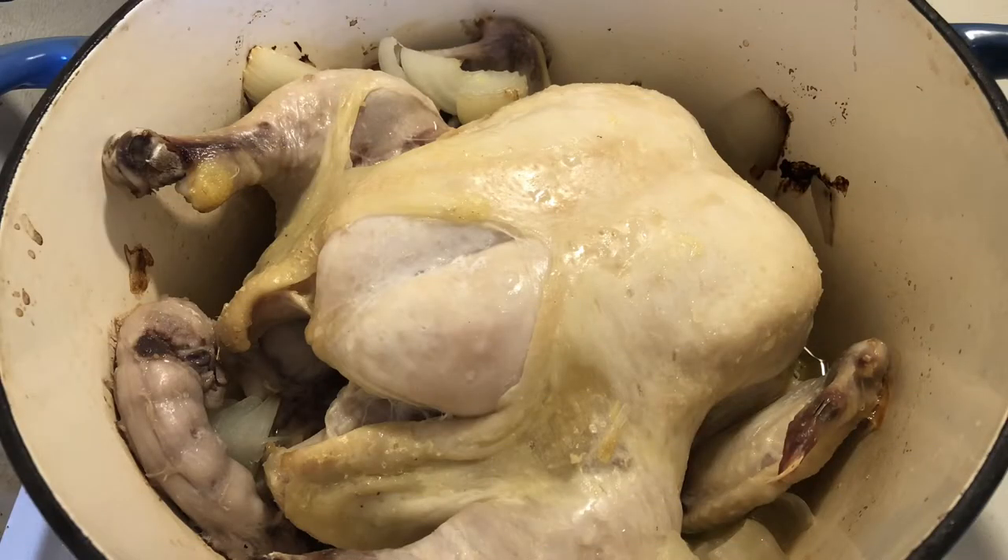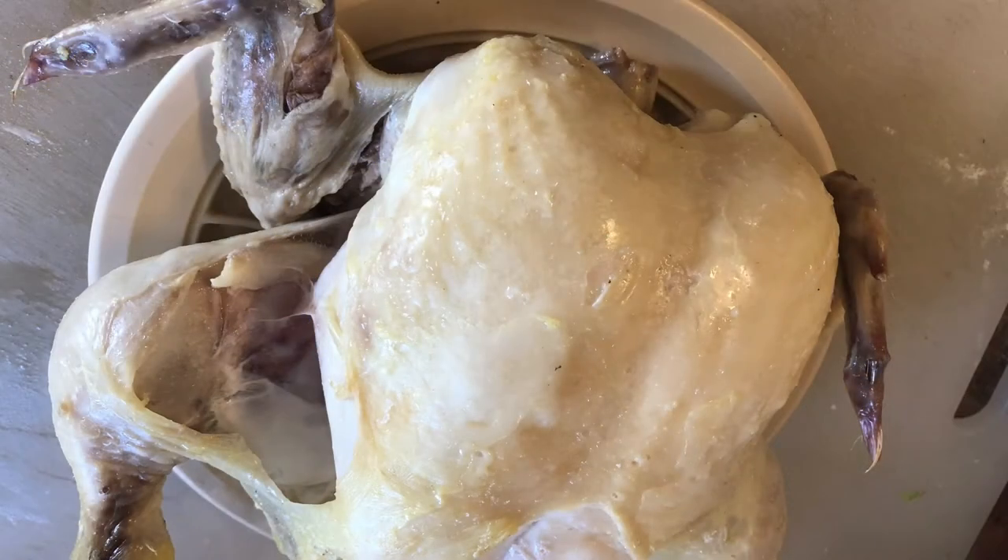I've already gone ahead and roasted this whole chicken — I've got another episode where I showed you how to do this. It goes for about 45 minutes at 400 degrees until you get a little color on it. Then I pulled it, and now what we're going to see is I put it on the counter. You want to let it cool long enough to pull the chicken. You want to keep the meat, but put all the bones and everything back into the Dutch oven — we're going to use that for making the soup.